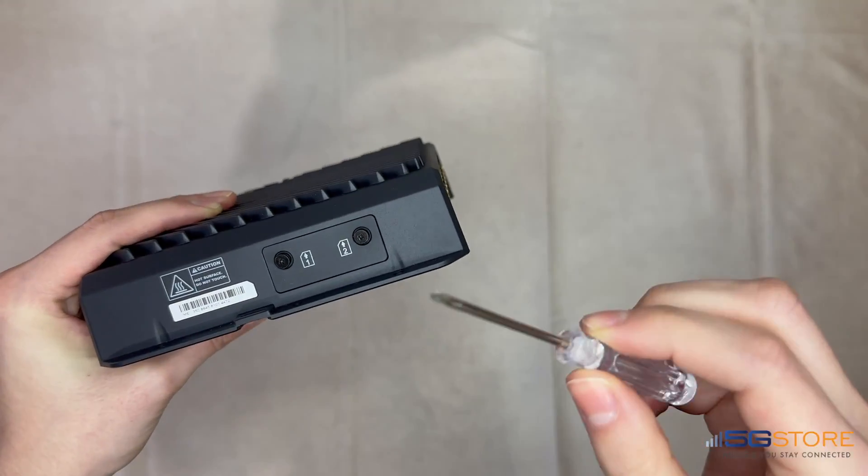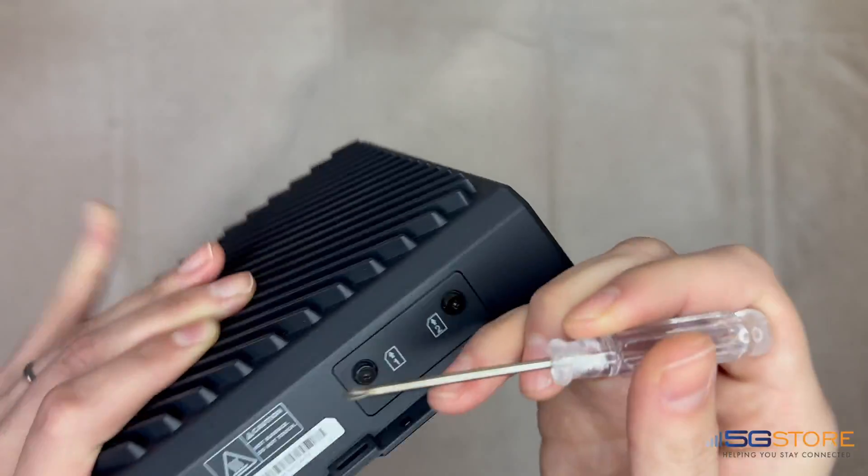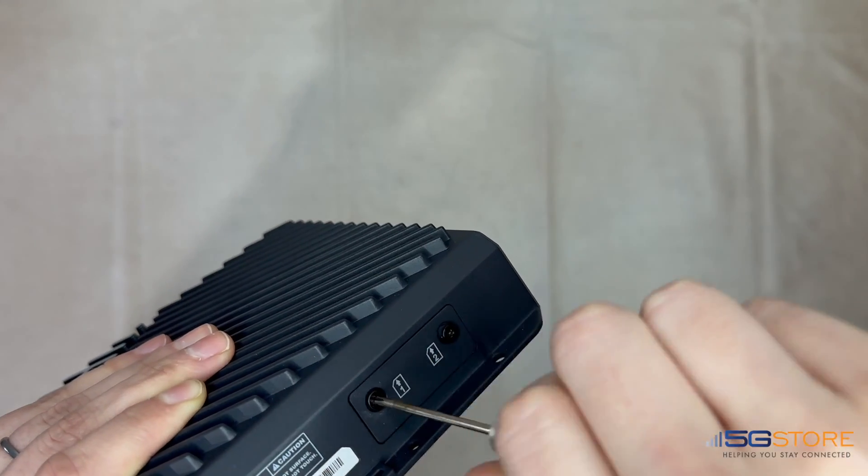We also need to reattach the SIM slot cover, or we will receive an error upon boot up and the modem will fail to power up.